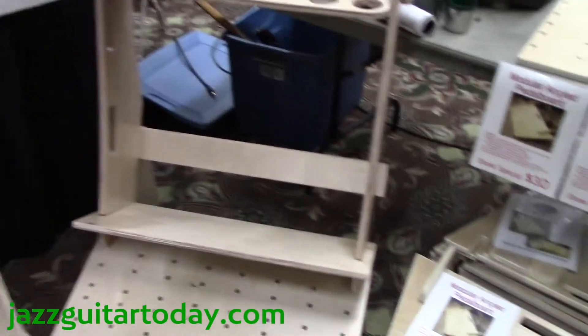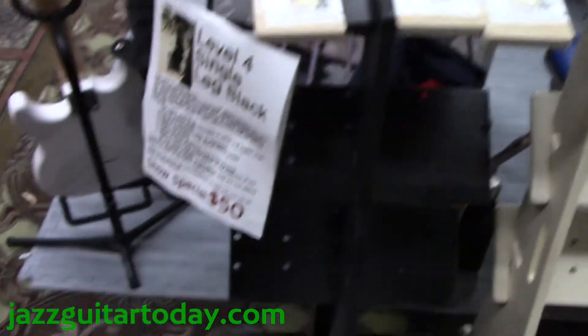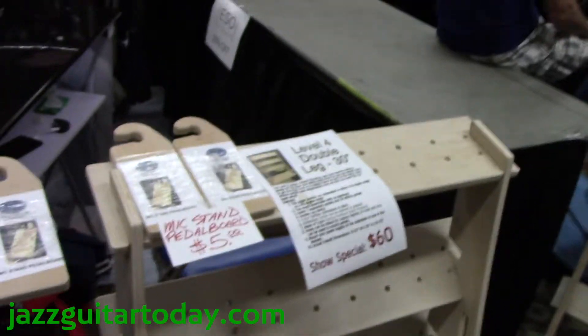We have a line of pedal boards that are one level, two level, three level, and four level. The four level pedal boards are for studio use or on stage, so you can access the knobs on your FX pedals while you're playing without bending down on stage. Everything is available online at FXPedalBoards.com.